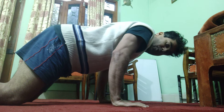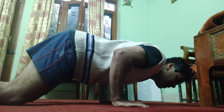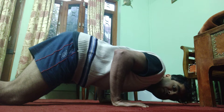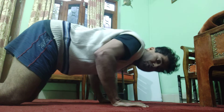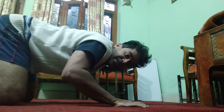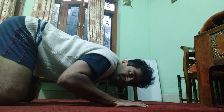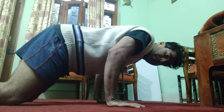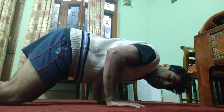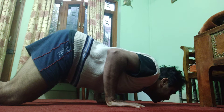Slowly go down while ensuring your elbow remains above your wrist. Do not push with your elbows flared out wide — that position takes your chest out of the movement. Instead, lean forward so that as you descend, the elbow stays directly above the wrist.